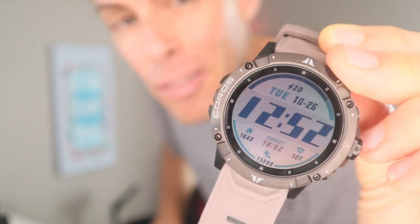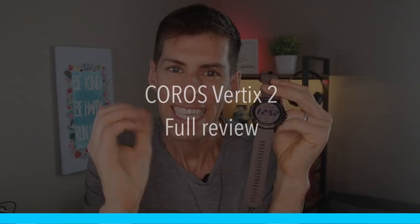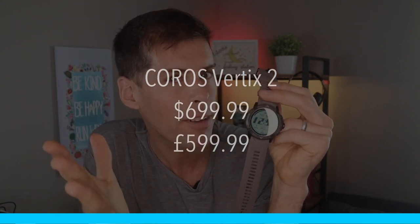Welcome to the channel. This is my review of the Coros Vertix 2 — a phenomenal premium sport watch from Coros. Let's start off with price, because that's something a lot of people are interested in when looking to buy a new watch. This retails for $699.99 in the US or £599 in the UK. Admittedly it is a little on the expensive side, however it really doesn't come better than this.